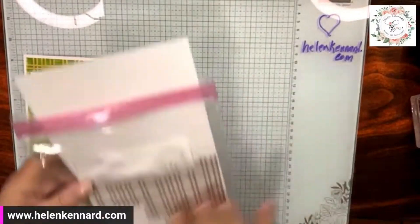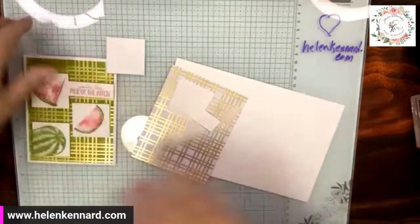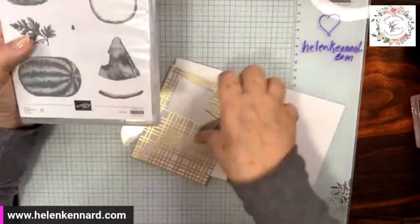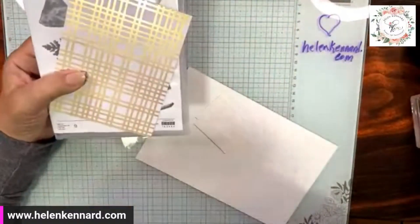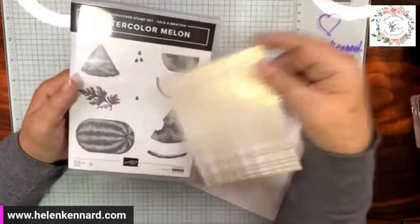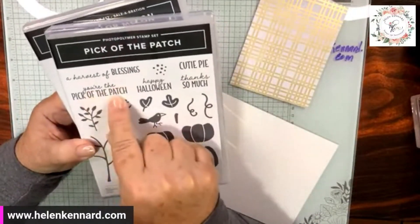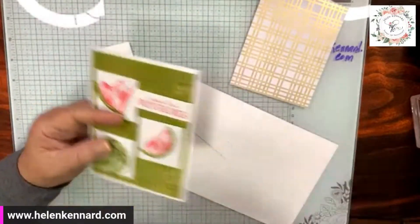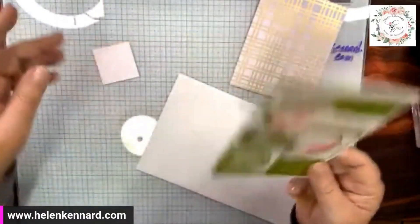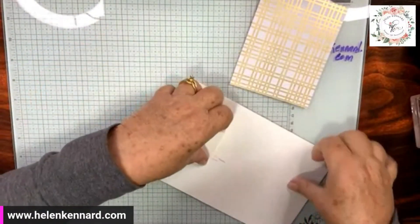I hope I have all my pieces together tonight — I thought I did last week and I messed that all up. The card itself is using the watercolor melon, which is also a free item for spending $50. You can choose this or you can choose the designer series paper. I got the sentiment from Pick at the Patch — 'You're the pick of the patch.' I thought that would be really cute as a Valentine's card. So I just added it to a white base.